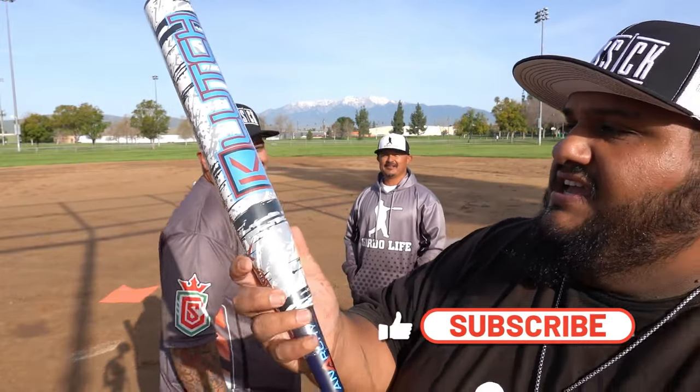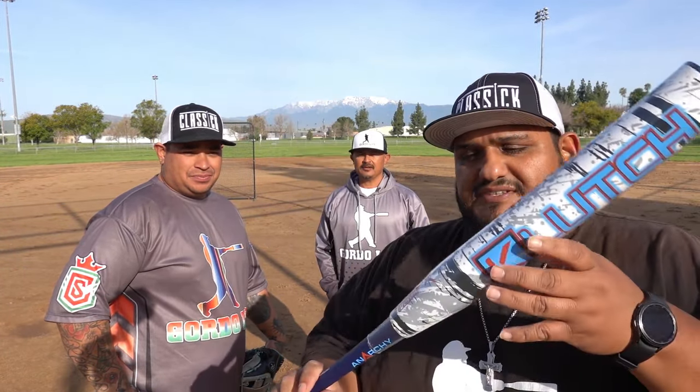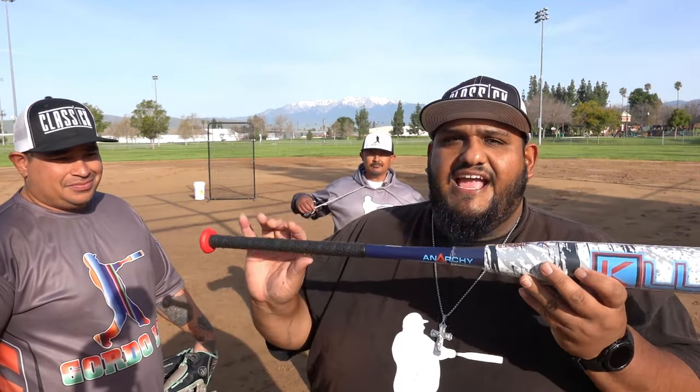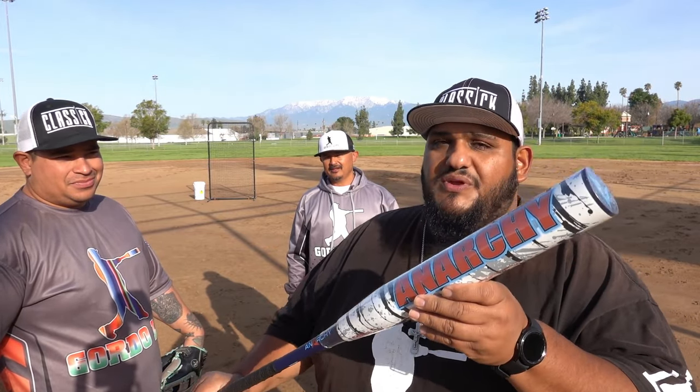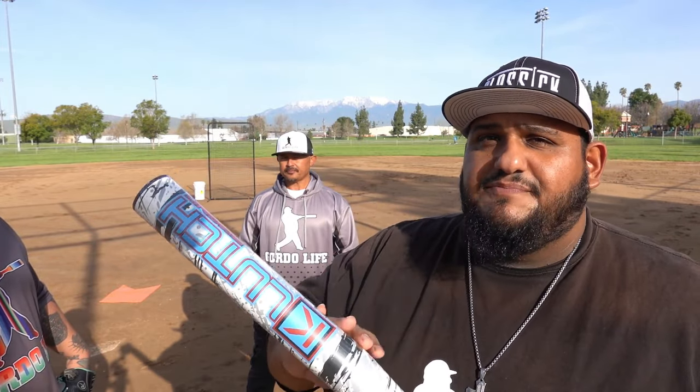There's a close-up of it — the Anarchy Clutch. It's got a beautiful paint scheme, that blue and red really meshes well. It is made for USSSA play with the USSSA 240 stamp. It's a two-piece composite bat with an alloy handle, 12 and a half inch barrel length, 27 ounce, swinging a balance swing weight. It features the Hyper X technology that Anarchy has, so whether it's USSSA or ASA it doesn't matter. Check the description for a discount code to get your own Anarchy Clutch.